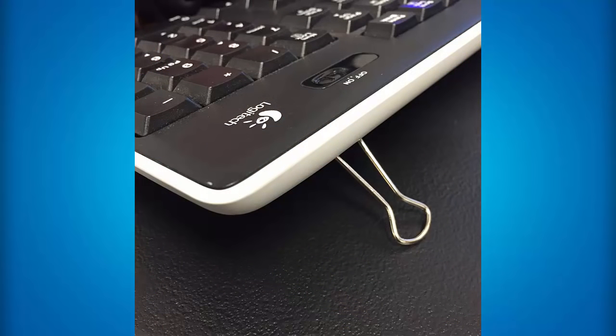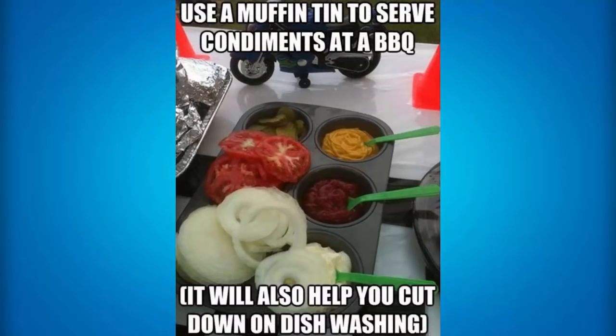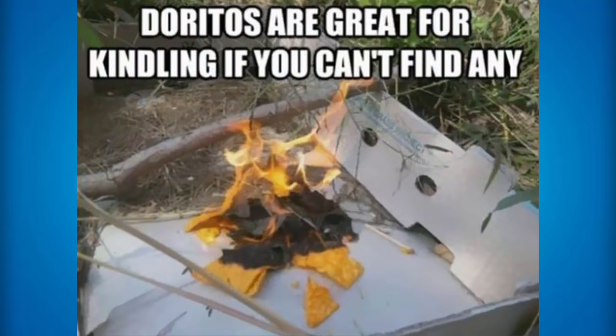If you've snapped off your keyboard feet, then all you need to do is place binder clips and it'll keep your keyboard standing up even though you've broken your keyboard feet. You can use a muffin tin to serve condiments at a barbecue and it'll end up helping you with dishwashing as well, instead of just having separate plates. If you want to start a fire but you don't really know how to start a fire, then Doritos are really great for kindling. You just light those Doritos on fire and maybe roast some marshmallows on the Doritos.